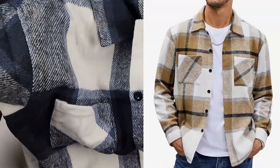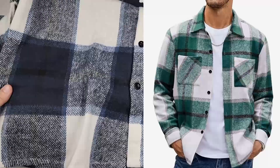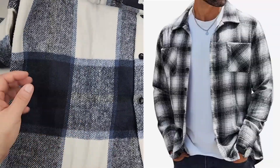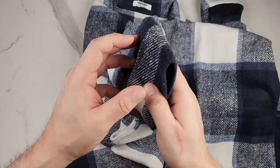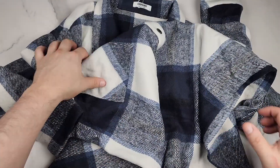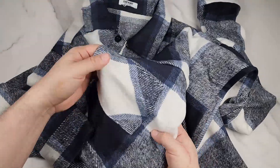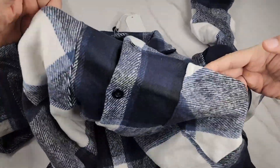They sent me this to check out and it's 100% polyester, but it feels like a very soft kind. It's pretty warm and really thick. On the cuffs here you have two buttons, and there's a pocket on the right side and the left side.